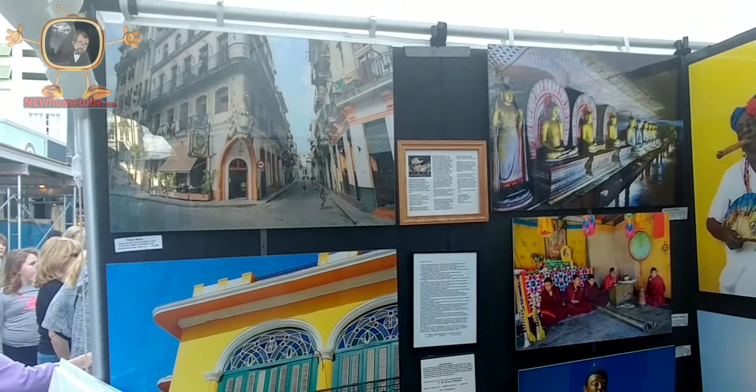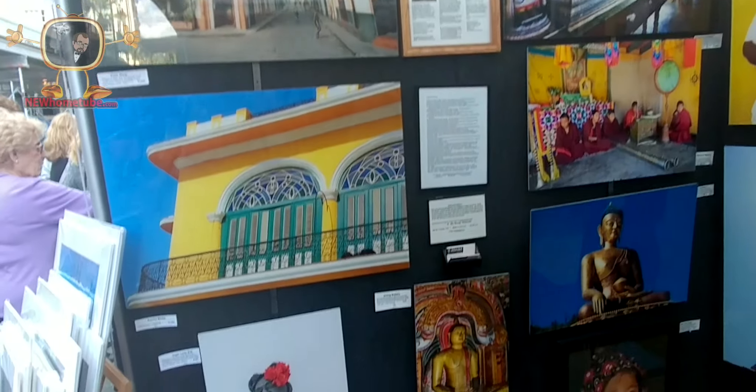Thank you so much for your time. I love your work. It's very unique, and I think everyone should have one of your pieces in their home. This is some really beautiful work here.